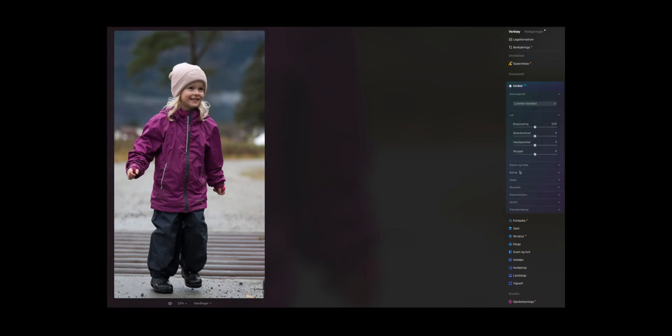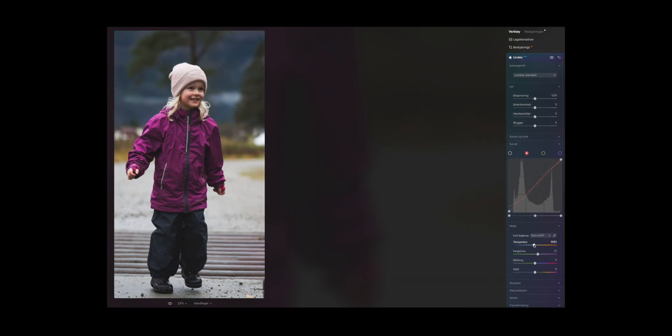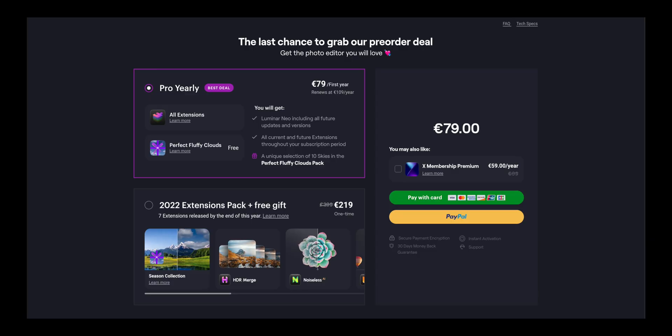Skylum's Luminar Neo is an AI-based editing software for photography, but you do have the flexibility to edit photos just the way you want to, as you do in Lightroom. But if you're in a hurry and you don't want to sit hours and hours editing just one photo, the AI-based software in Luminar Neo helps you edit photos faster. But today we're talking about the extension pack that helps you save some of your blurry images.